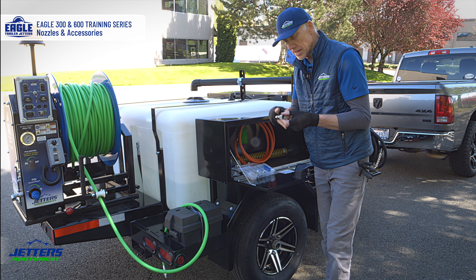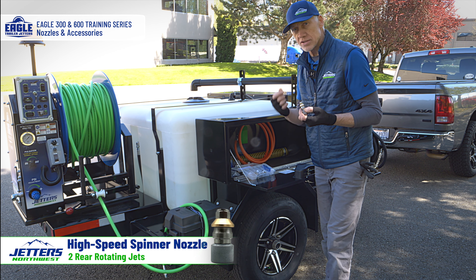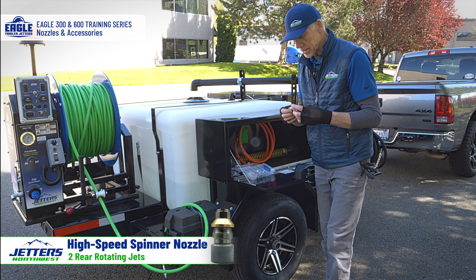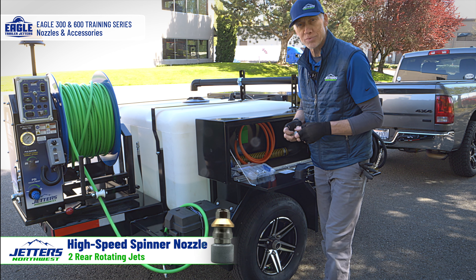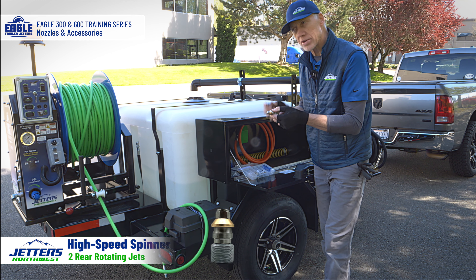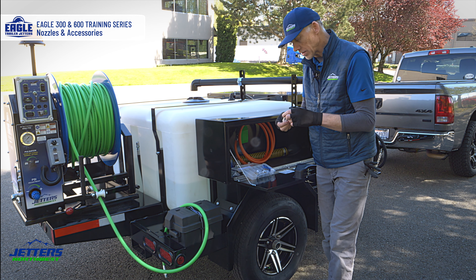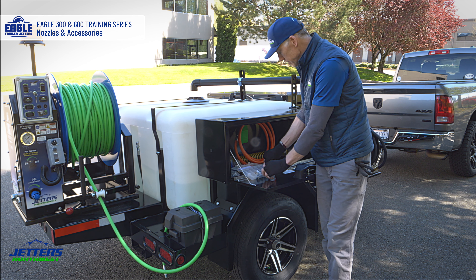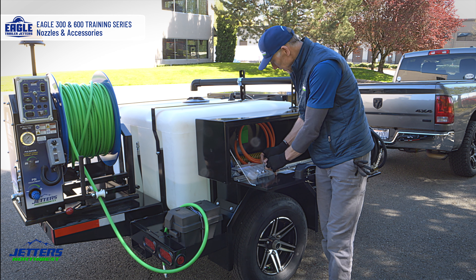The last of the four standard nozzles is the high-speed rotating nozzle. It has two jets rotating at very high speed — it sounds like a dentist drill when running. This is great for soft grease and soft sludge, not a great cutter. A lot of guys use it as a final polish and tell the customer 'we're polishing your line right now.' It's also recognizable enough that you can sometimes locate where you are in the line by that high-pitch sound. You'll also get an orifice cleaner, plus a Jetters Northwest multi-orifice cleaner included in this kit.